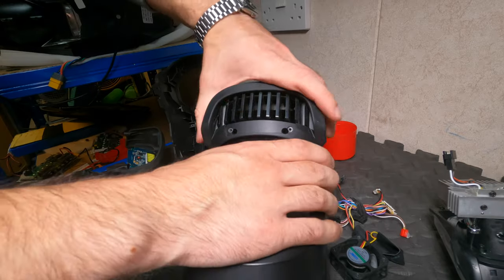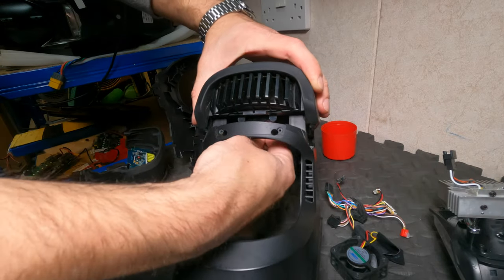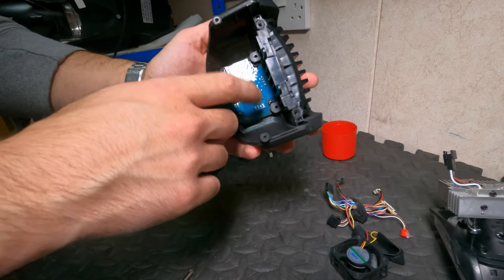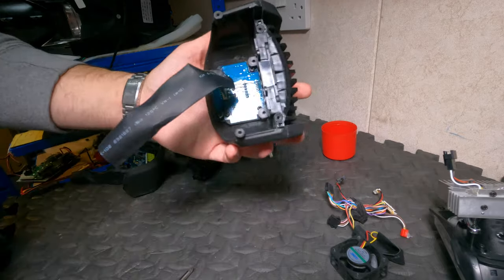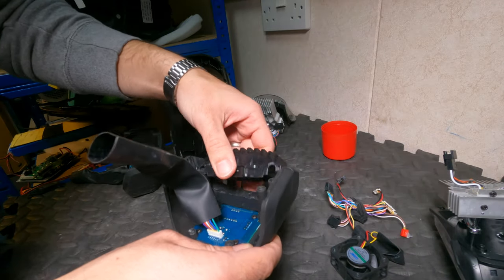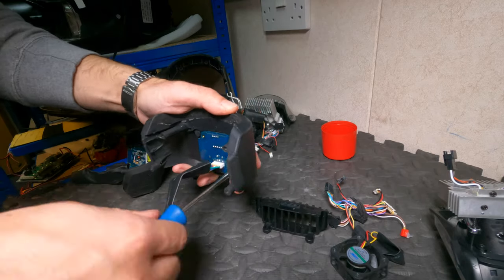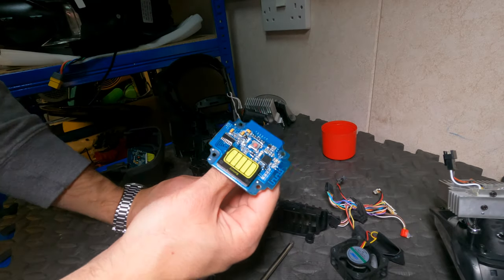With those two screws removed, this is pretty easy to lift. Be careful because there is a cable attached to the Bluetooth board and you don't want to damage that. You have four more screws — push this out so that you can reveal the Bluetooth board. And there you go — here is the Bluetooth board.